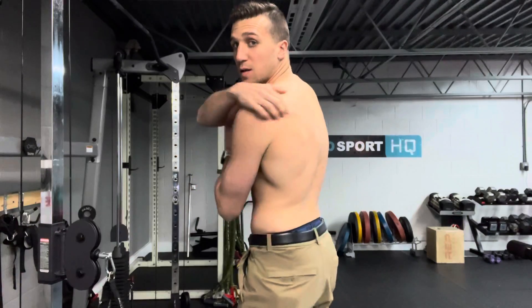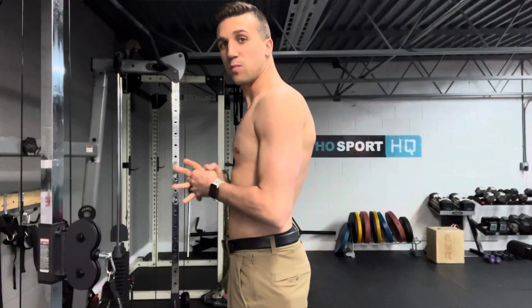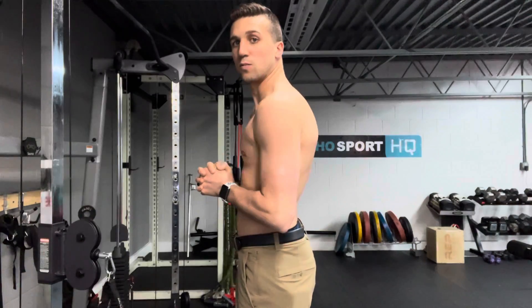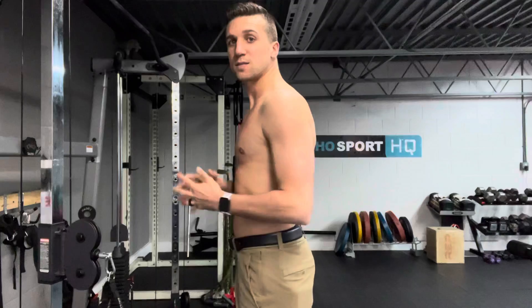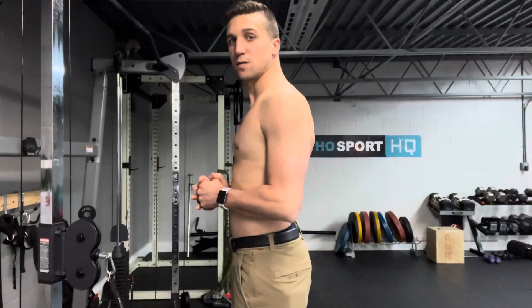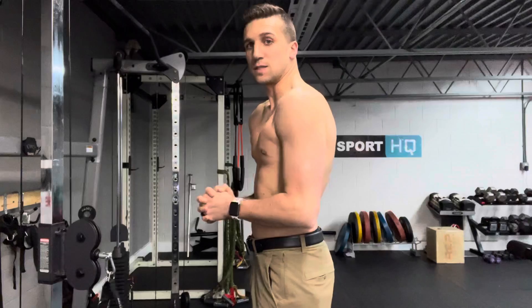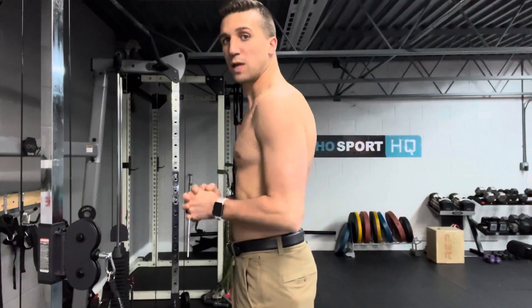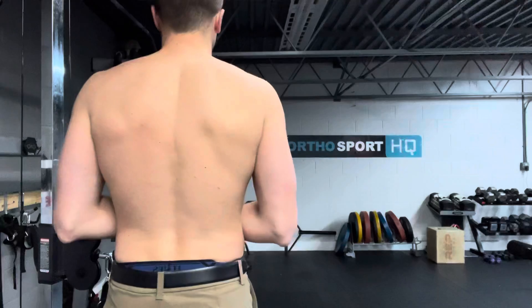One way to teach this: I'll have people lock their hands in and just move their shoulder blades, because a lot of people like to just do this with their arms. We want to work on moving the shoulder blades. So the first step is just doing this 10 or 15 times to unload those blades. You don't want to shrug up into your neck — from the back it kind of looks like this, not up here.